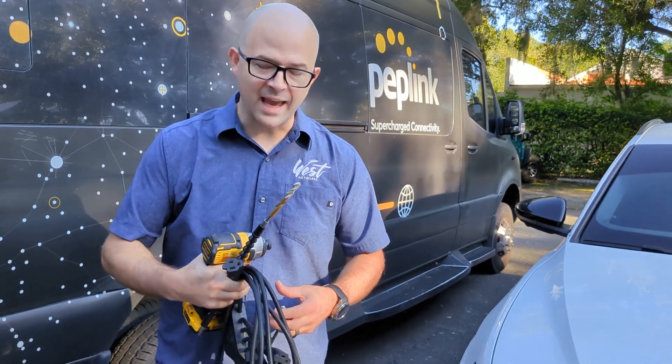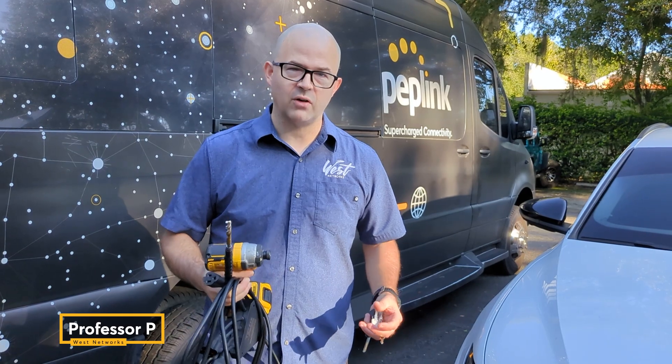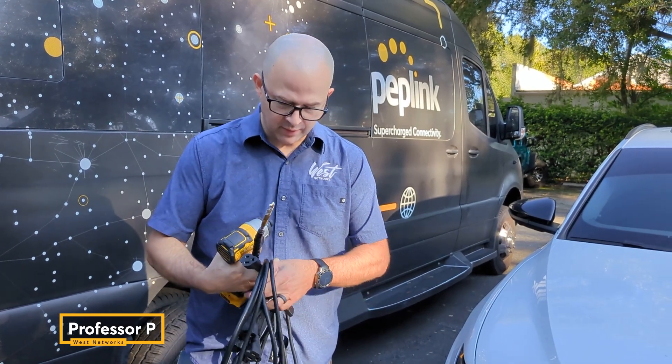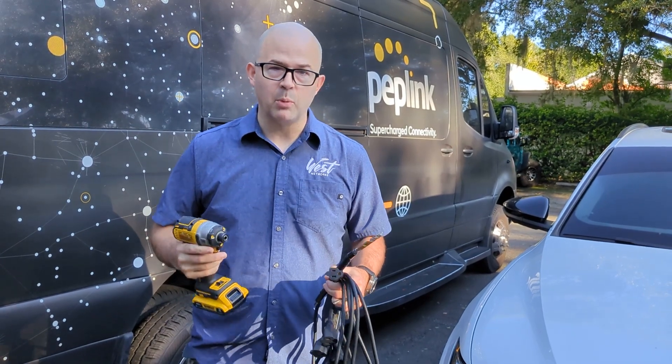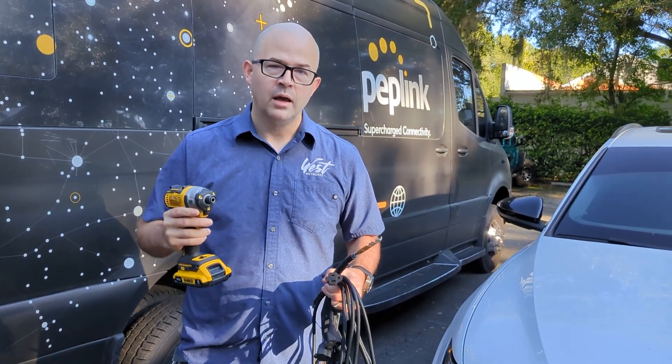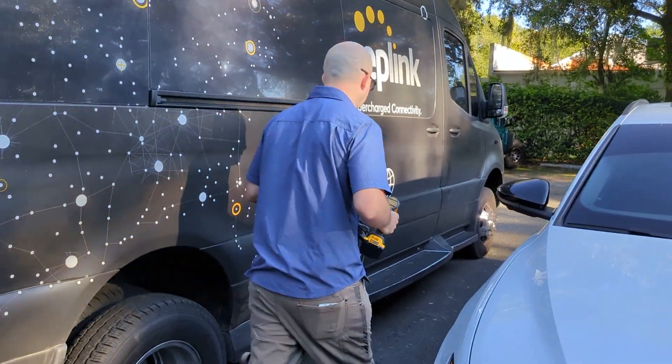Hello, my name is Peter West and today we're going to prep the Rebel for its Starlink and MBX install. I'm waiting for my antennas to arrive — they should arrive on Wednesday — but we have the Mobile Health Clinic Association meeting next Friday, so I want to prep everything up. Let's take a look at what we've got going on.